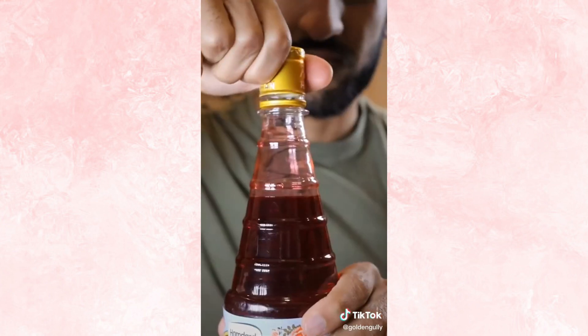Other than that, it's water all the way. For those who don't know, Rooh Afza is basically concentrated rose syrup. It's super sweet, floral, and it's mainly used as a syrup for a drink. All you have to do is pour a little bit at the bottom of your glass and then mix in water or milk.